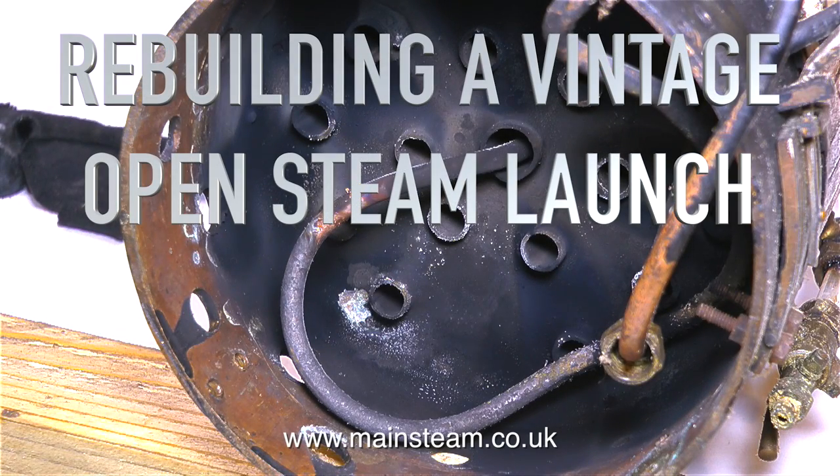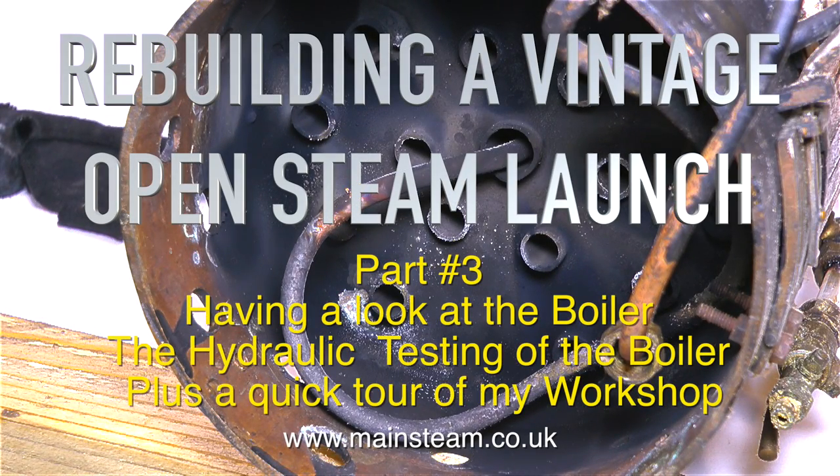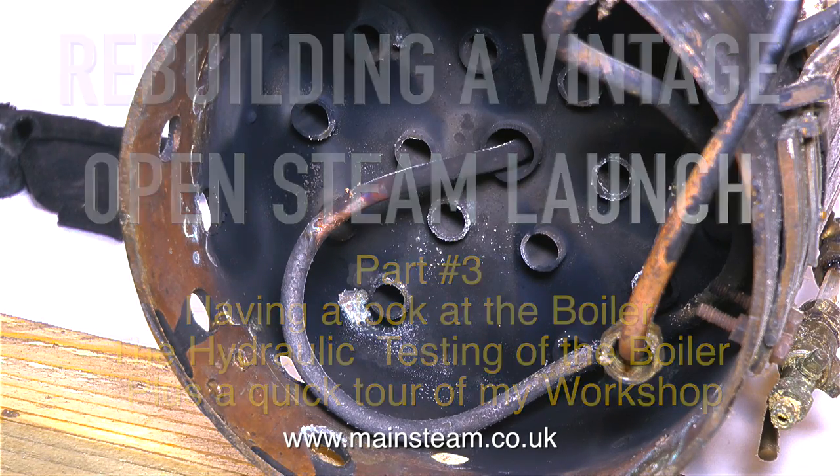Rebuilding a vintage open steam launch - this is part 3. We'll be having a look at the boiler, the hydraulic testing of the boiler, plus a quick tour of the workshop at the end.